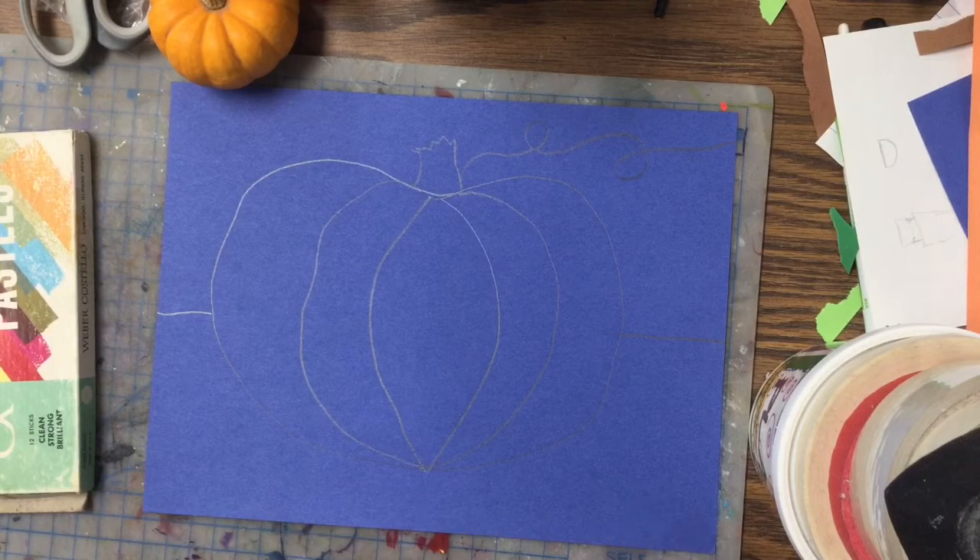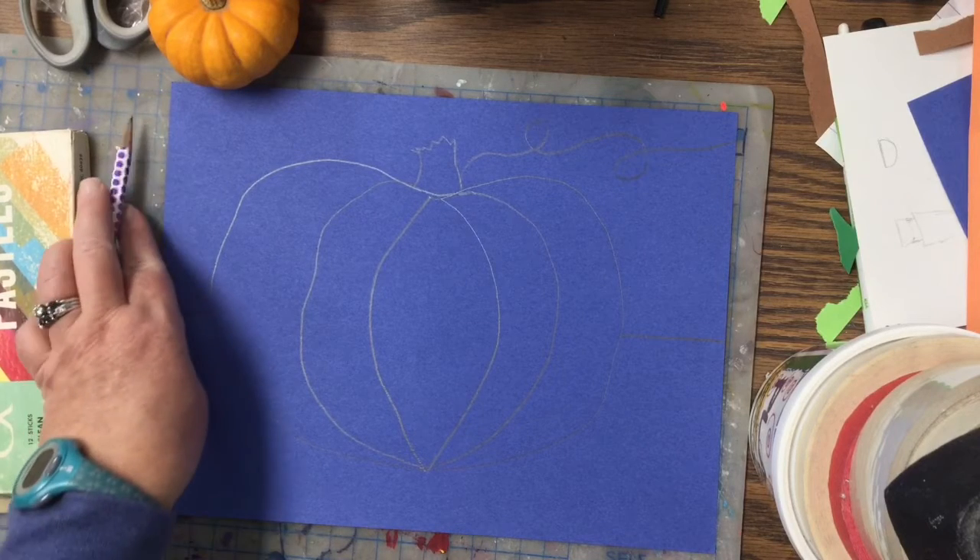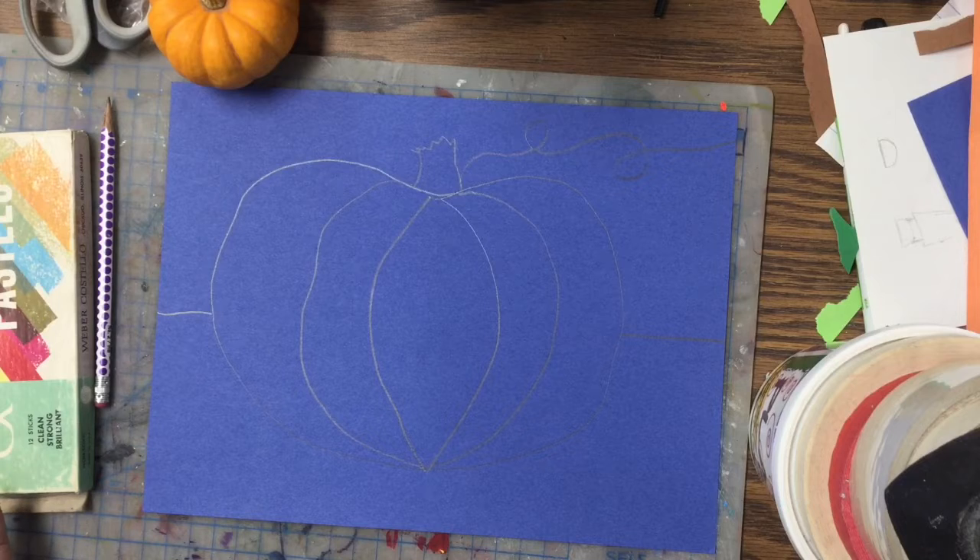Once I get that done, then comes the fun part of adding glue. We're gonna be gluing our lines, so be ready for that.